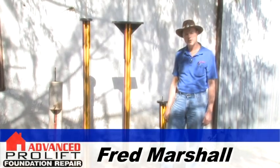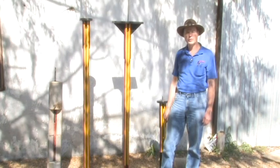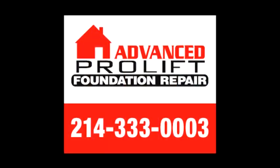If you need foundation repairs, call the experts at Advanced Foundation Repair, 214-333-0003.